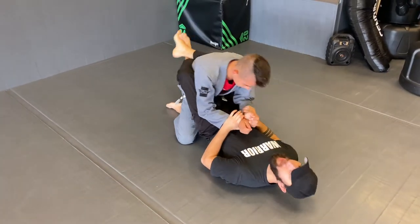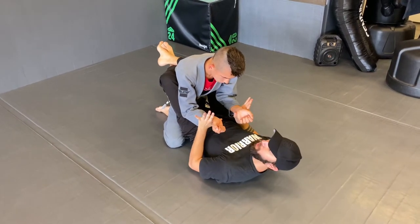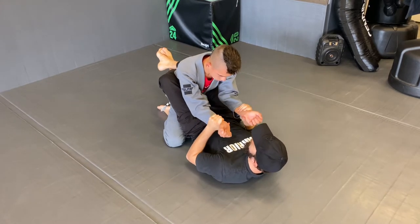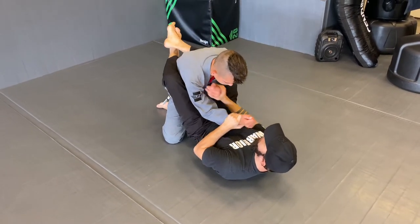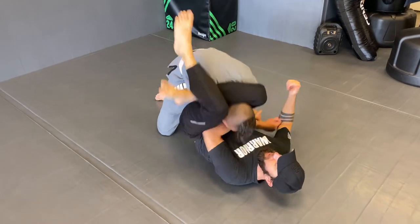For our triangle it's a much easier setup. I have both wrists — there are more complicated things we can do but for learning triangles, I have both wrists. I push one in, I'm going to jump my hips up. If I just try to use my legs I'm not going to get a good lock. So we push one in, hips up, lock and pull down.